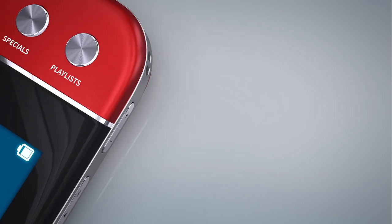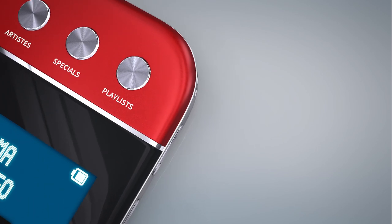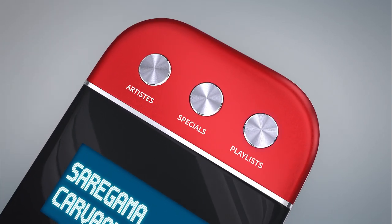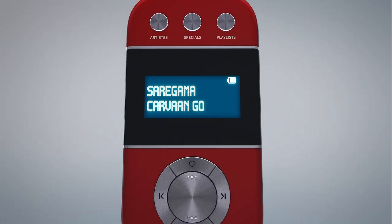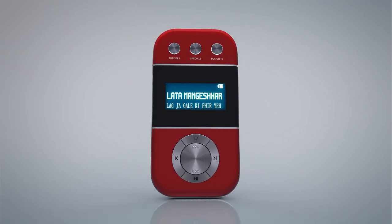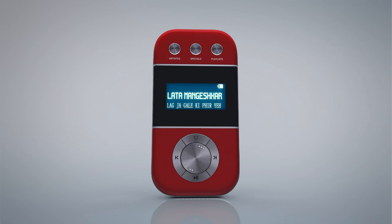Carva Go has simplified music selection. The library has been divided into three modes — artists, specials, and playlists. Choose your favorite artists like Lata Didi, Rafi Saab, amongst many others, anytime.